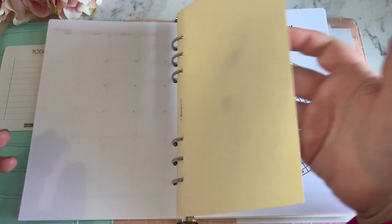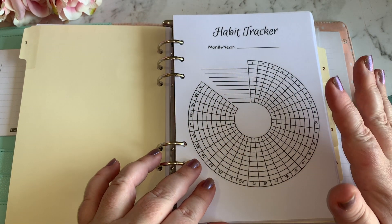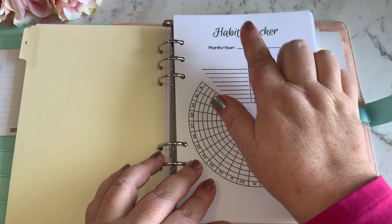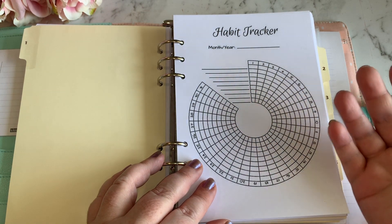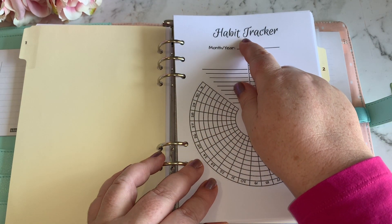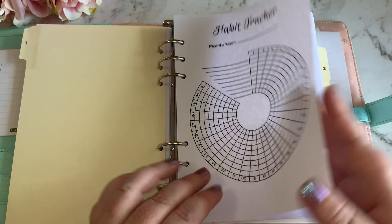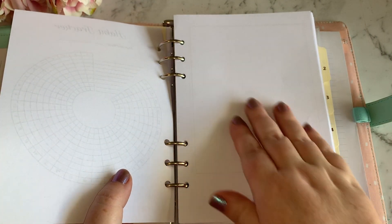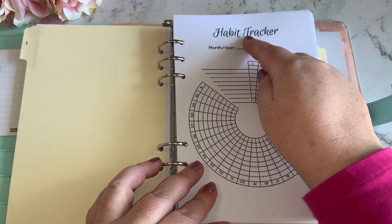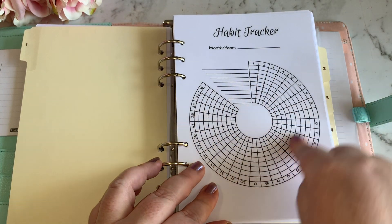The next section is the actual weekly section. I found this habit tracker on Pinterest — a habit tracker for the month. I'll be using a week on two pages, and for each month I'm going to have my habit tracker as the starting page, followed by a blank page I plan to decorate for that month. So for January I've got my habit tracker with the list of habits I want to track.